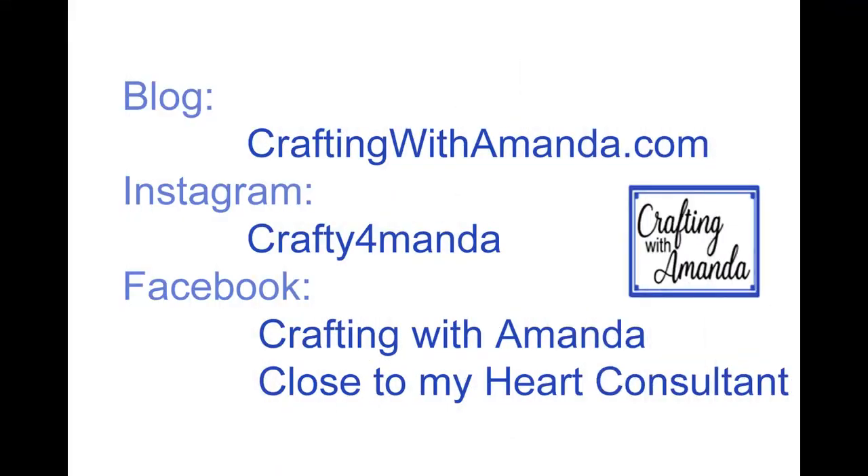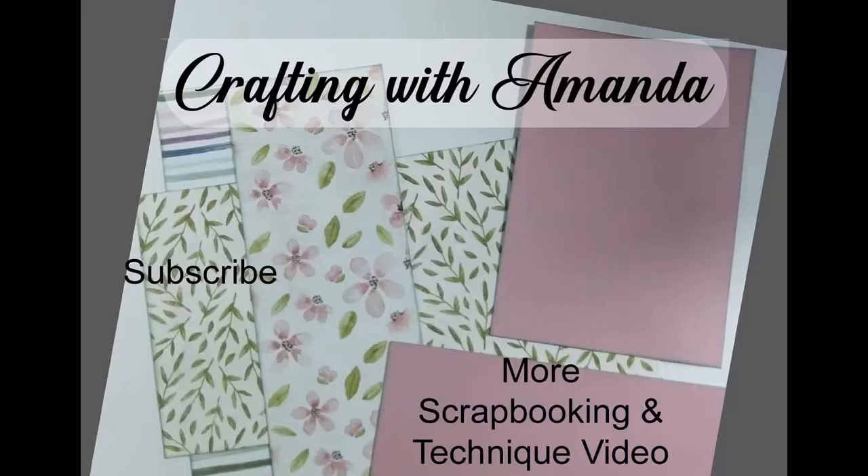Here's how you can connect with me: I have a Facebook group, the Crafting with Amanda VIP Group, so come on over there. Here's another video you may be interested in, and if you haven't subscribed to my channel, a like, a comment, and a subscribe are all great ways to show your support. Have a blessed day!